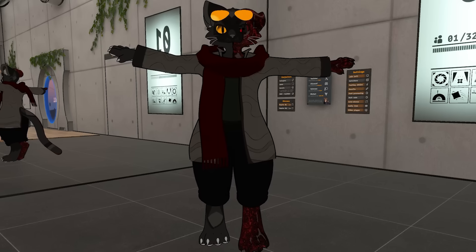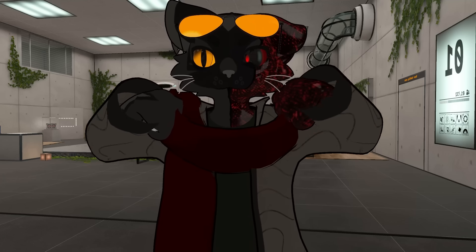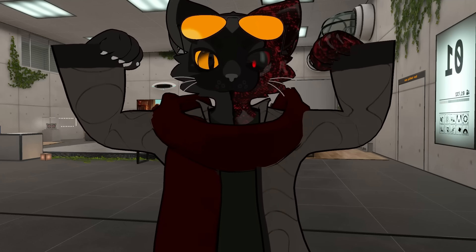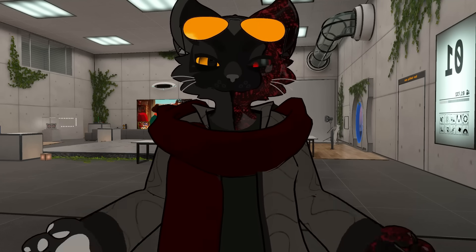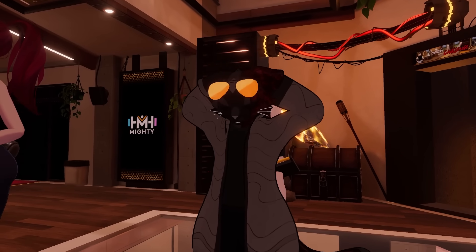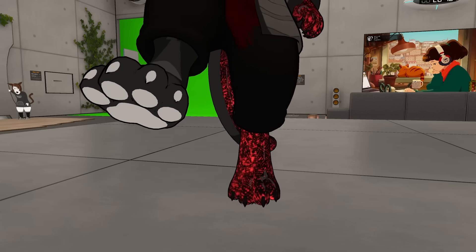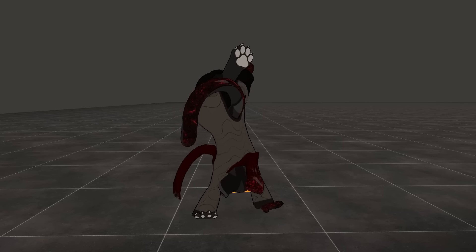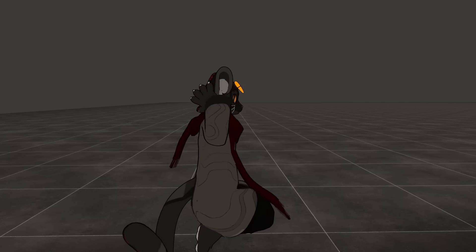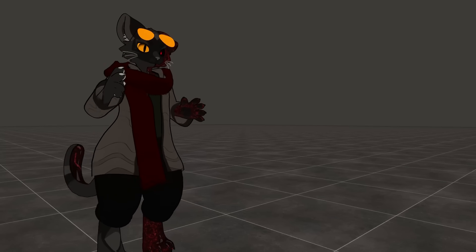Honestly, the first immediate thing I was caught off guard by was that it is complete 13-point tracking. It tracks literally everything your standard trackers do and more. I've been freaking out about this because holy shit, I hate elbow trackers so much — they are a nightmare. Having the ankle rotations without being forced to wear shoes is also really nice. I tried doing some weird poses just to see if it would work under those conditions, and yeah, it surprisingly works really well. I was shocked.